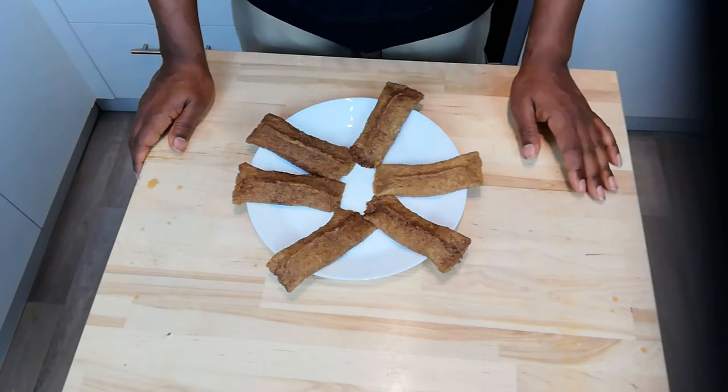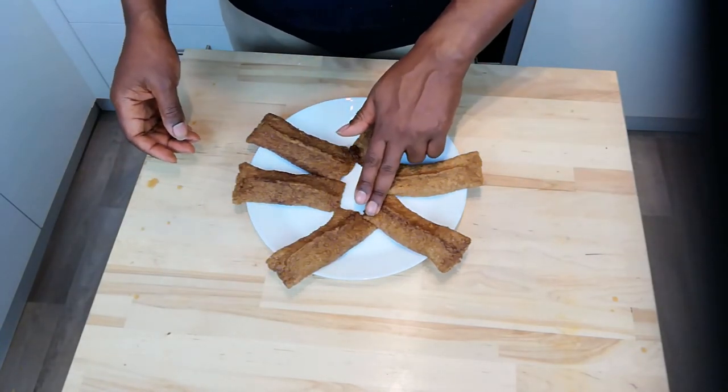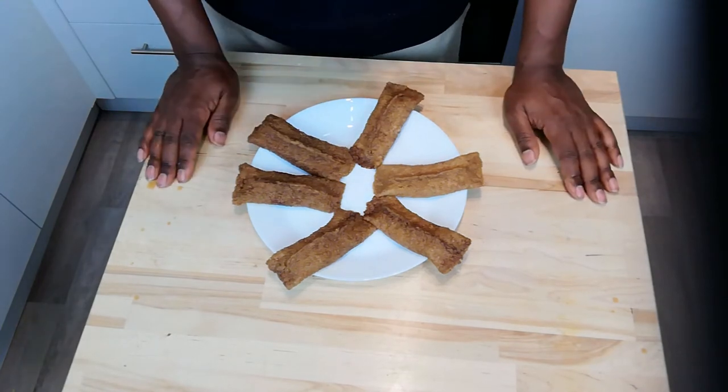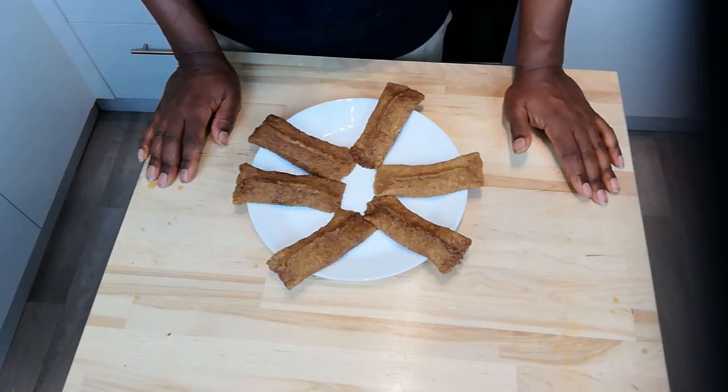Here we are — all our parcels are sealed up. What I'm going to do now is put them in the fridge for about 20 minutes, and then we're going to come back. The final stage is we're going to deep fry them, so that's a nice treat. Into the fridge for 20 minutes, then we'll come back and finish the process.